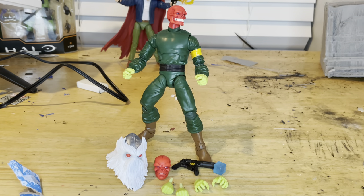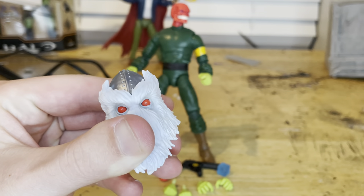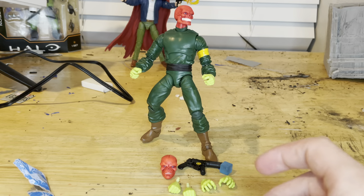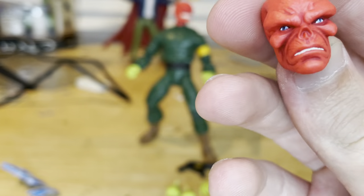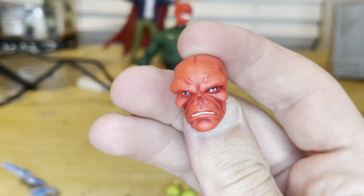Here's Red Skull out of the packaging. Let's go over the accessories first. We get Ximunu's headpiece, which we'll go over once we build him. We also get an extra head sculpt with Red Skull's face — looks really nice, he looks kind of mad, a little more relaxed than the other head sculpt.